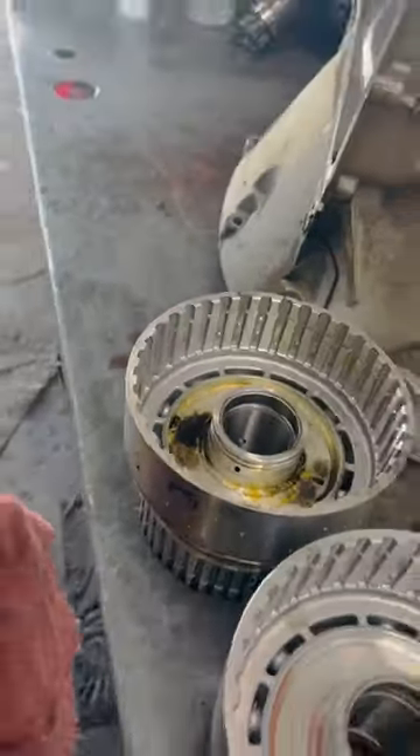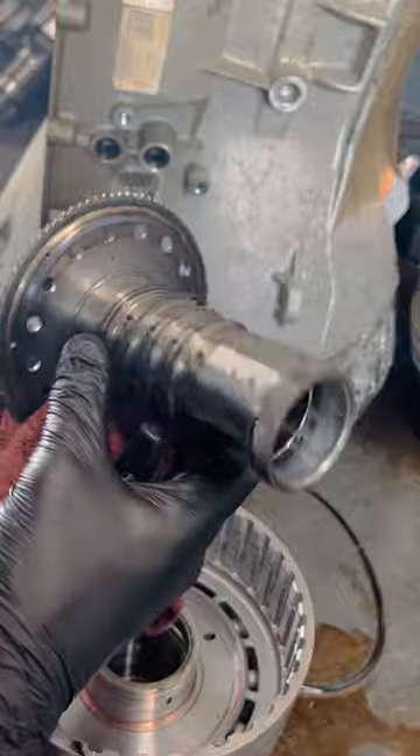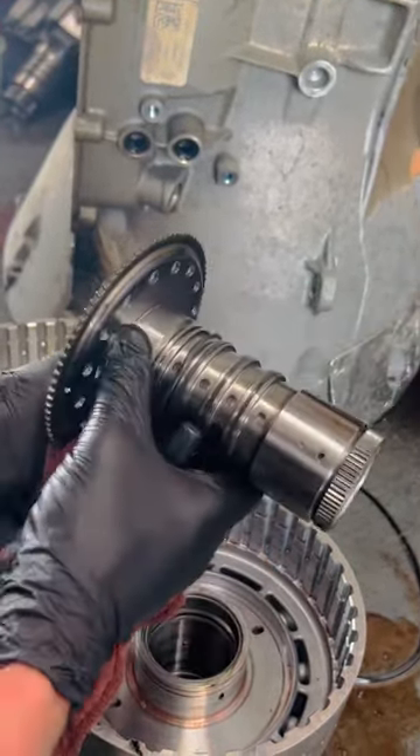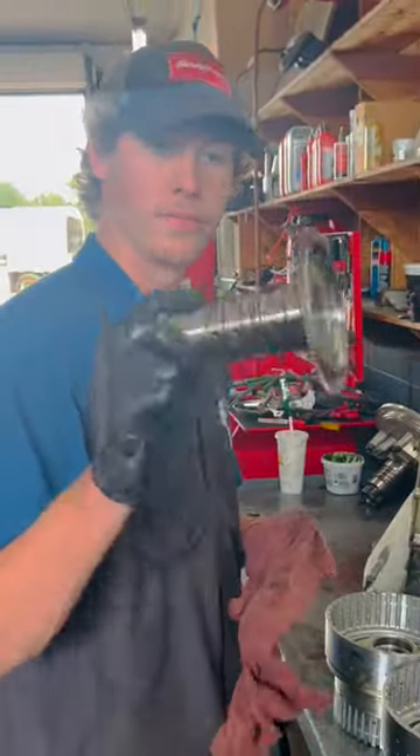What this actually does is the Teflon seal on this — whatever you call this thing right here — when that bushing slides down, it will actually tear this seal and mess it all up, causing fluid loss because you have all kinds of problems. This is the most common issue I see on the 10R80 transmission. Now you know.